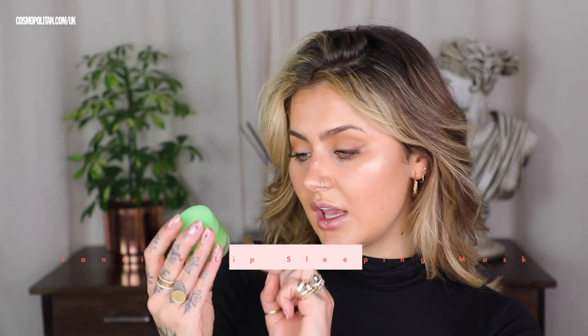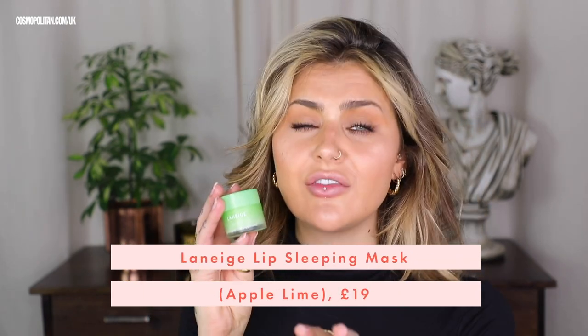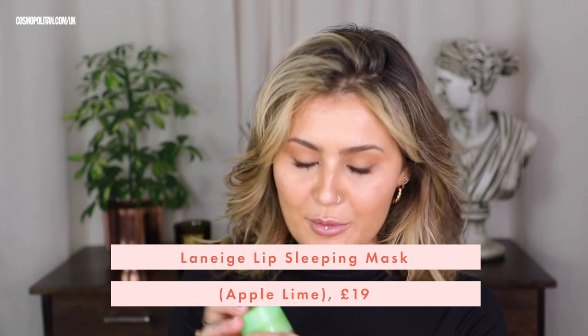For my lips, I want to keep them nice and hydrated. It's cold outside and my lips are feeling a little touch dry. So I'm going to use the Laneige Lip Sleeping Mask in the scent apple lime. I'm going to put a tiny touch of this on my lips.